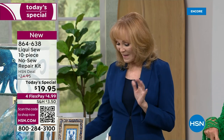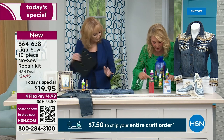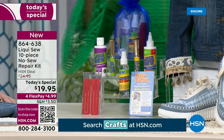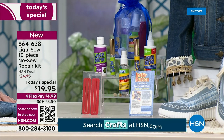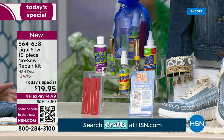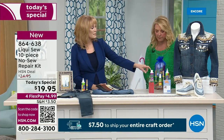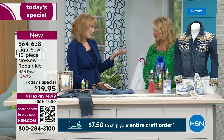You get the Insta buttons, the hem clips — remember you're not sewing when you use this. With this configuration, you get two three-ounce bottles of Liquiso — one for regular, one for synthetics — plus one three-piece Insta button set, a two-piece Liquiso on-the-go applicator, a two-ounce Liquiso on-the-go spot remover, and the hem clips. Usually they give two ounces, but this is three ounces in the bottle — that's part of the Today's Special.